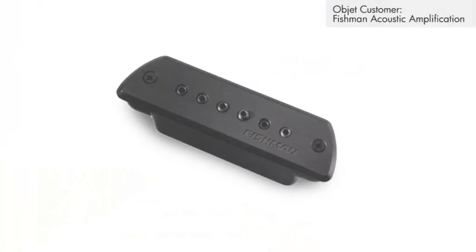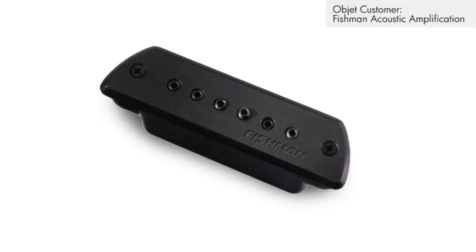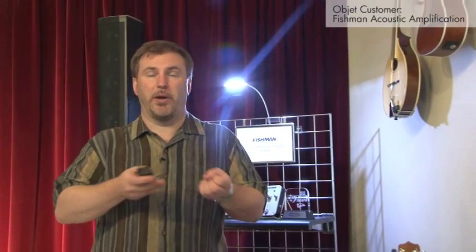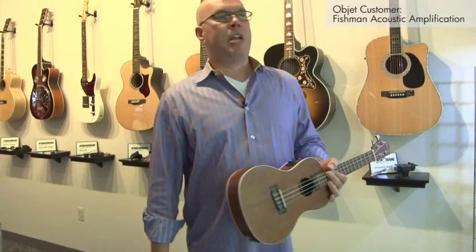Not only do we have the cosmetics and the way that it looks, but the complete inside workings and functionality of the pickup. When it came time to try to do our pilot run, it went very smoothly because we had already demonstrated that we can build this product exactly the way that we wanted it to. Instead of waiting for every single part to come off tool, we were already ahead of the game. Now it's a real item that they can hold in their hand, they can install in their instrument, and they can take it into the big boss at the company who may not want to hear about SLAs and prototypes.